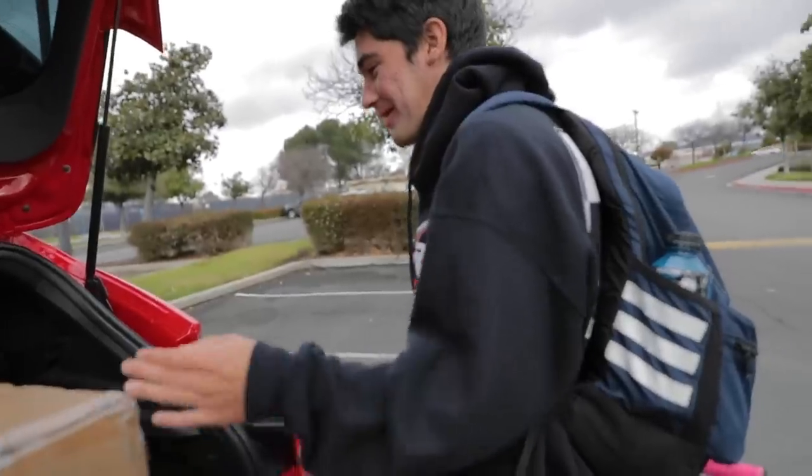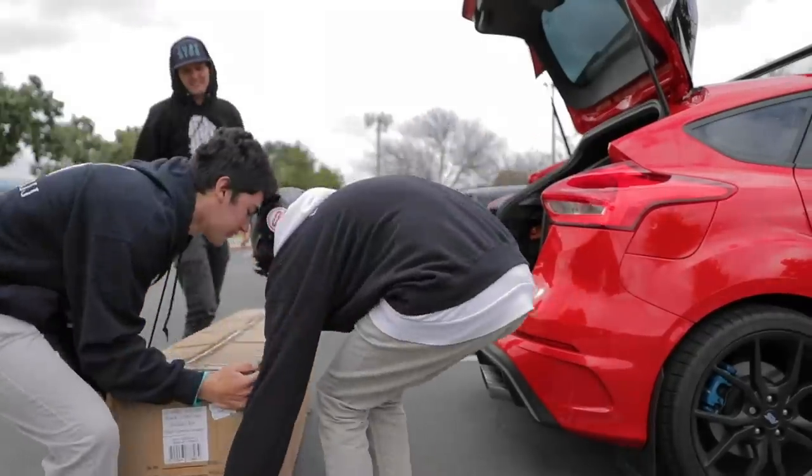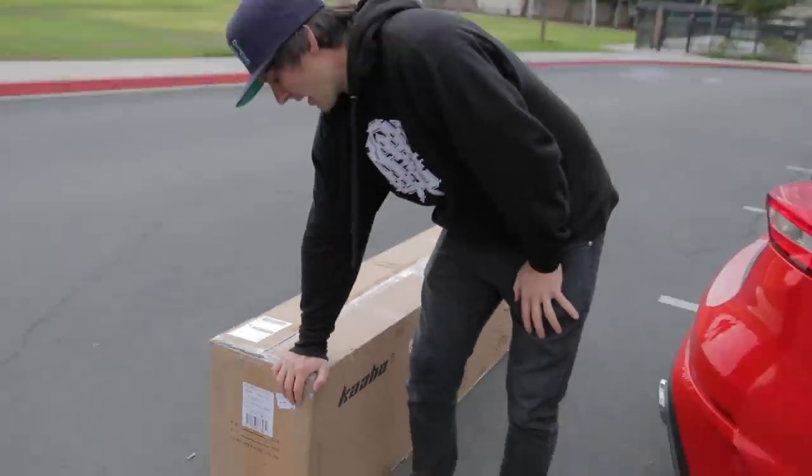This box is huge. I'm like wondering how big the scooter is — and the scooter is no joke. So before we actually open up this box and tell you guys what's in there — which you obviously already know via the title and thumbnail — I want to tell you guys about today's video sponsor, Fluid Free Ride dot com.